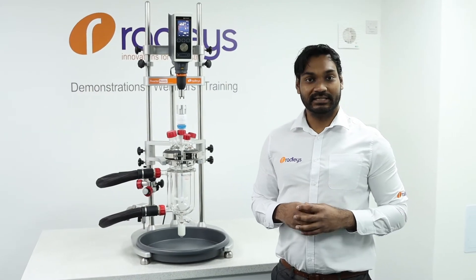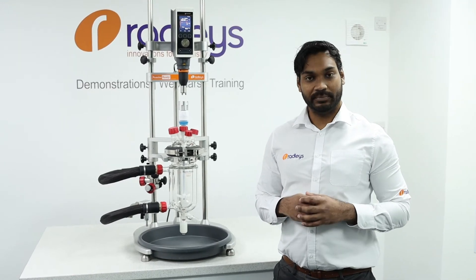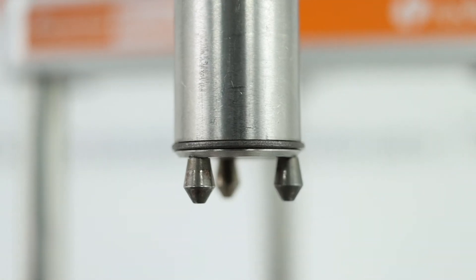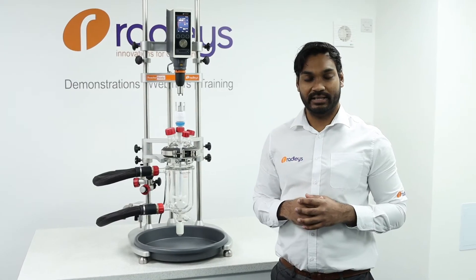With Reactor Ready, the impeller doesn't connect directly into the chuck of the overhead stirrer. Instead, the drop-in coupling has three vertical pins which engage with the three horizontal pins in the stirrer guide in order to rotate the impeller.